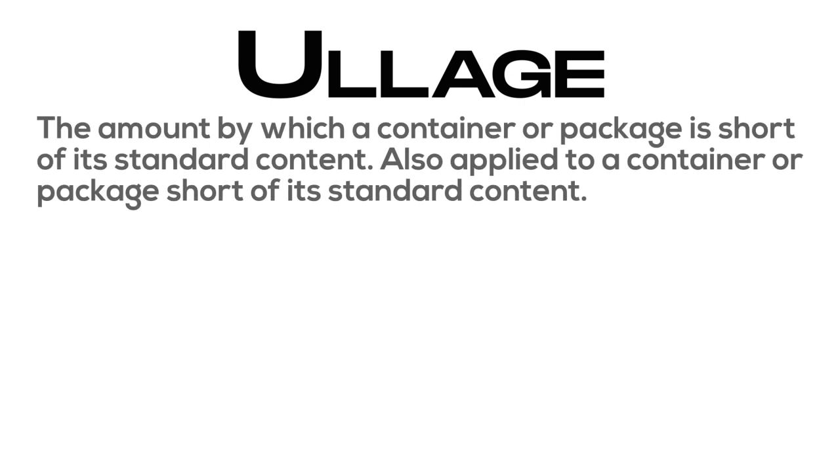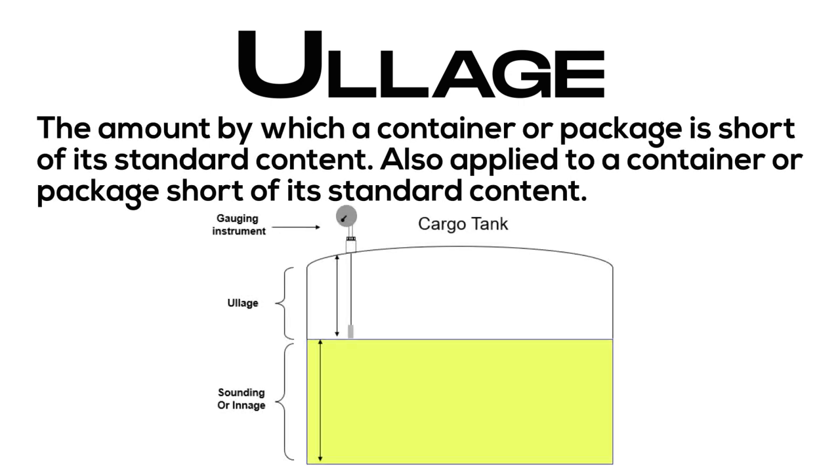Ullage: the amount by which a container or package is short of its standard content; also applied to the container or package itself when short of its standard content.